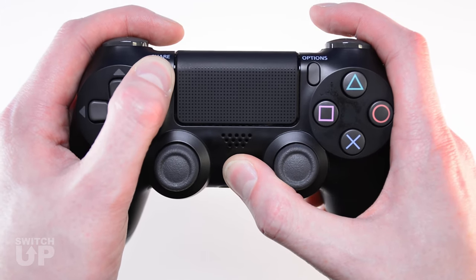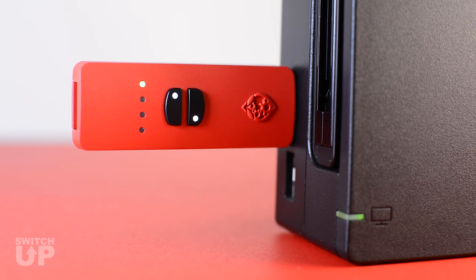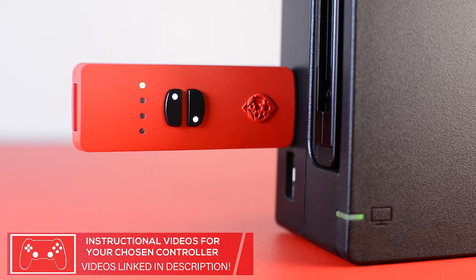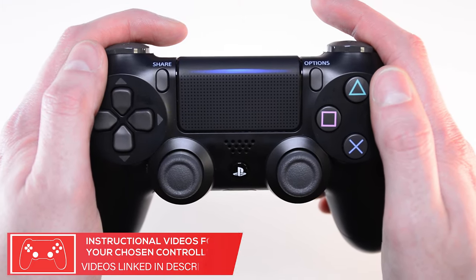You must pair a controller directly to the Switch Up device before you can use the mods. If you do not perform this step, you will be unable to switch to the Pokemon mode. Controllers can be wired or wireless. You can find pairing instructions for various controllers on our YouTube channel.